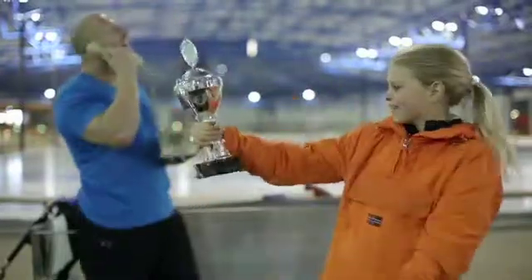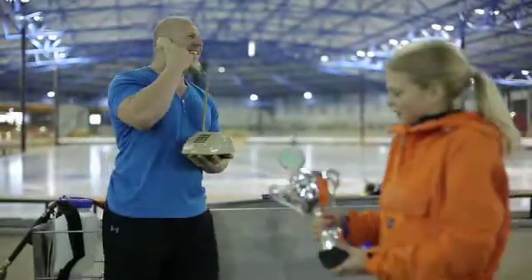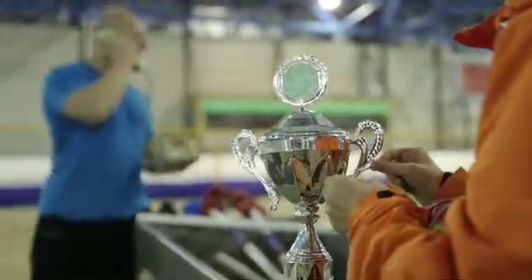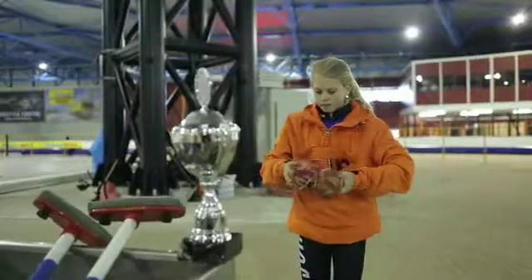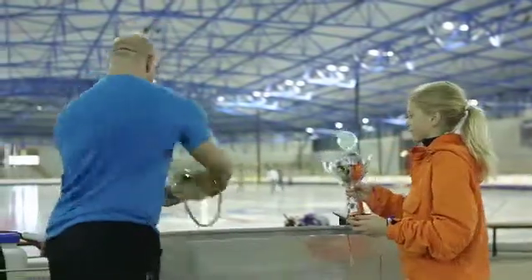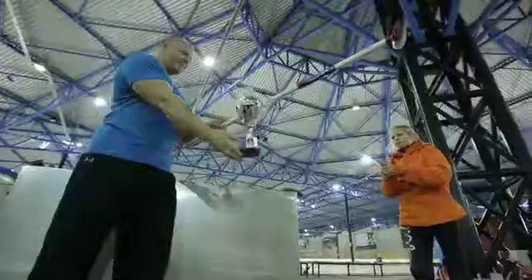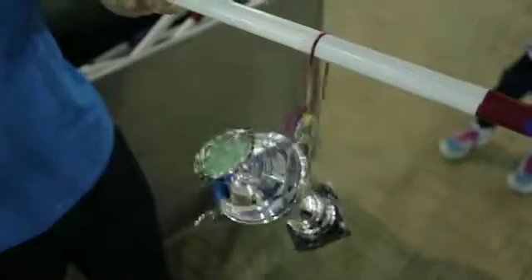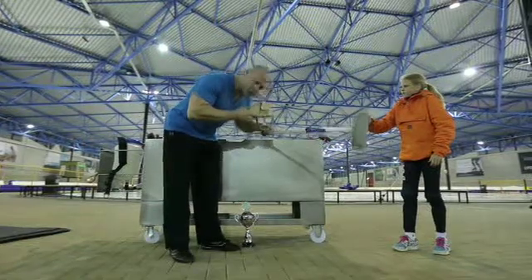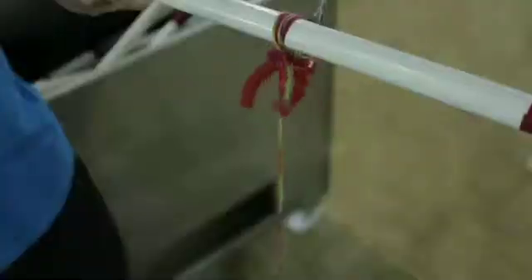Experiment three. This experiment is the most fun with something valuable. For me it's this trophy, and for Johan it's his phone. The question is, how can you drop something on the ground without breaking it? Tie a half meter rope to the trophy and attach something heavy to it, like pliers for example. Hang the rope over a broomstick and let go of the pliers. The pliers swing over the broom and wrap the rope around it. Because of friction caused by the rope wrapping around the broom, the trophy falls slowly. And Johan's phone? It works too.